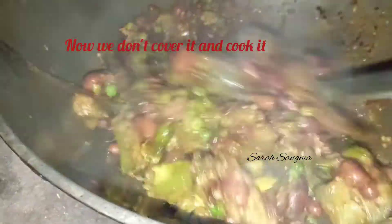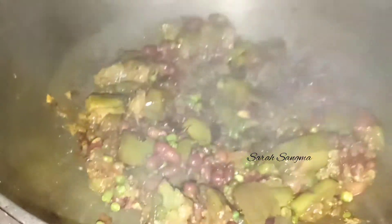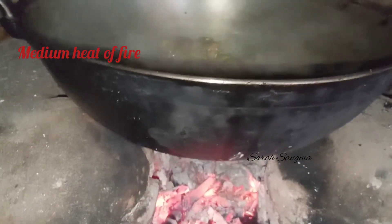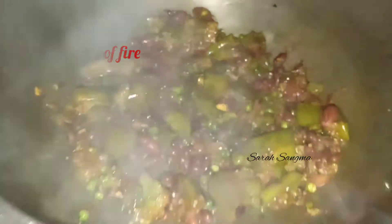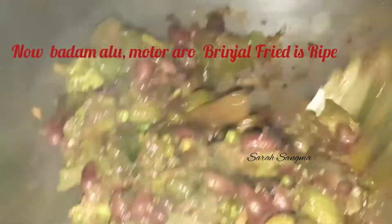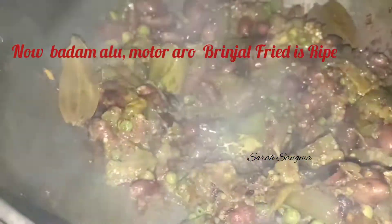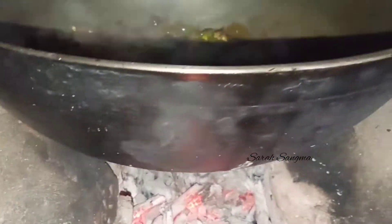Cover it with the mixture. Now we will cook it without covering it. Fry it in medium heat. The water is coming out, so we will dry it in medium heat and cook it through.